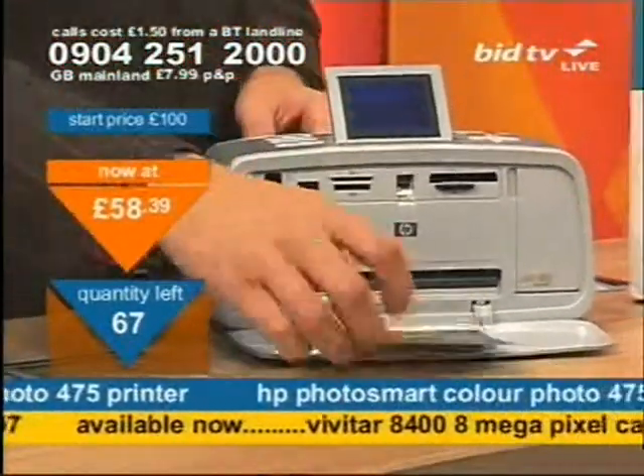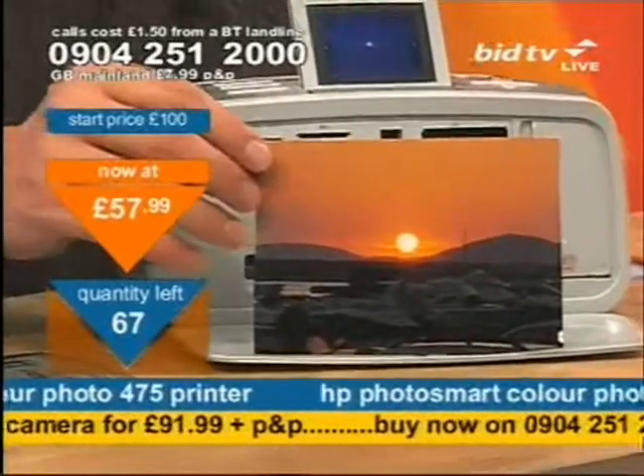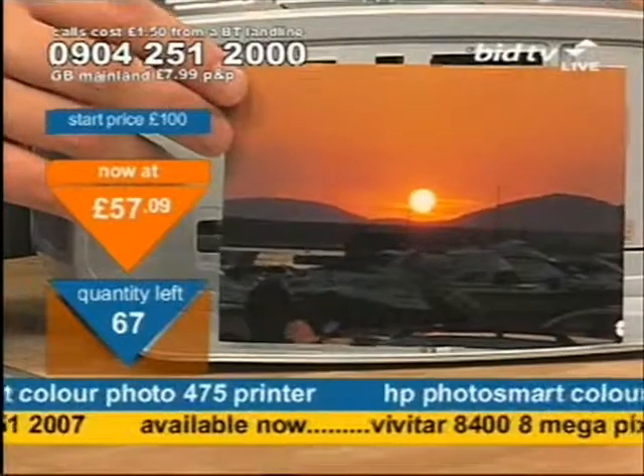Here it is. This is the picture — the holiday shot. Look at the quality of that. Now this is like having a photo lab at home. Look at that — superb.